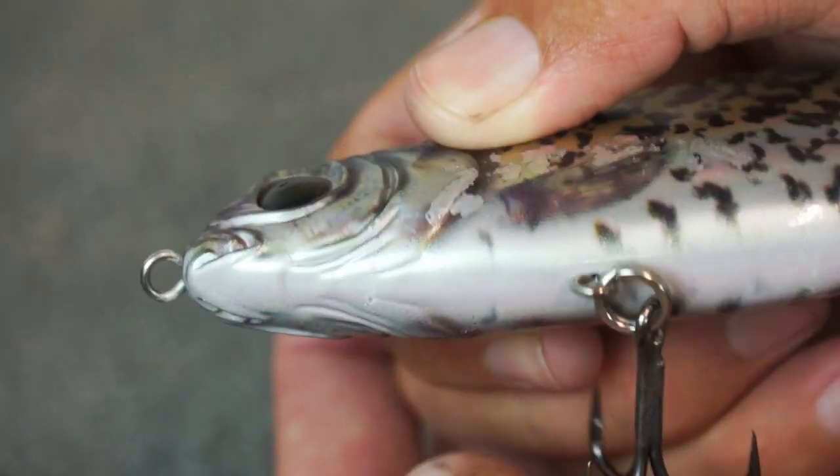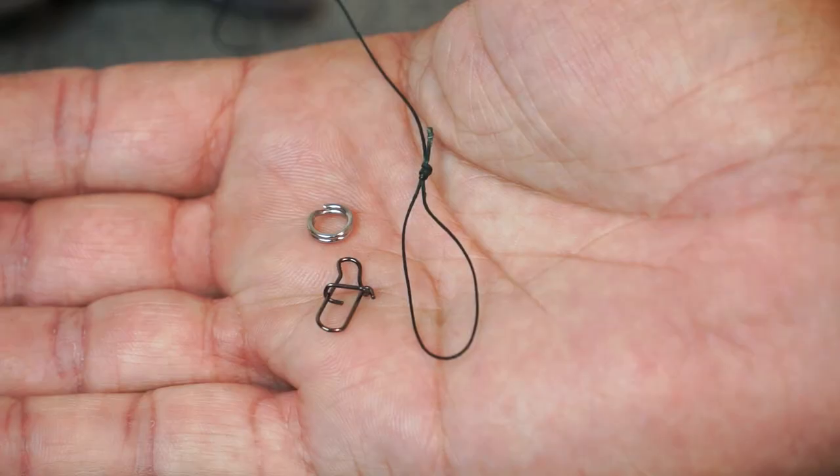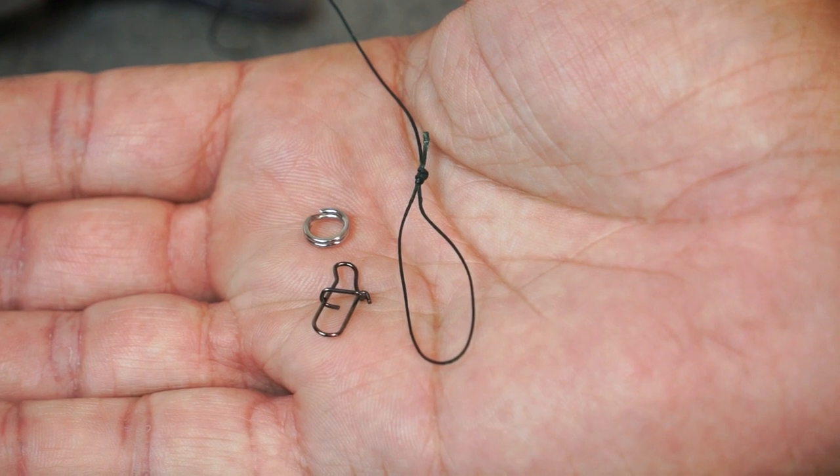Does the quick snap affect your lures? Smaller ones, yeah it can. Bigger ones, not so much. But it really depends on the angle of the line tie on your bait — whether it's horizontal or vertical. The first thing I want to cover is the tying options: whether it's a split ring, a loop knot, or a quick snap, because this is something I never really address in a heads-up style tutorial.